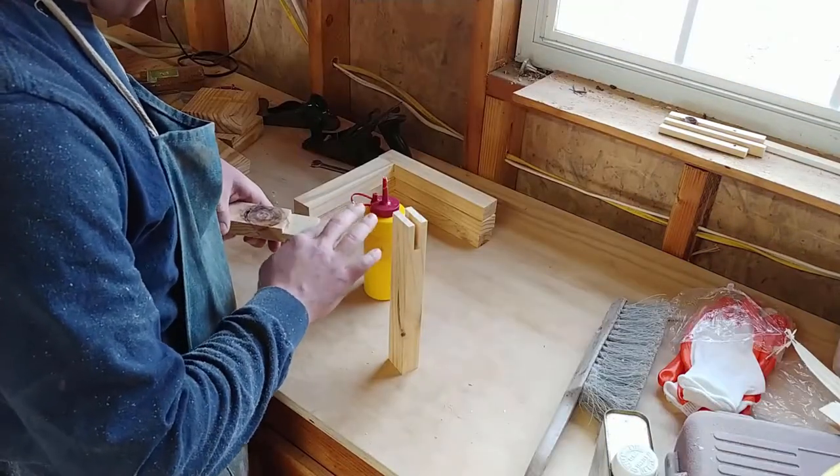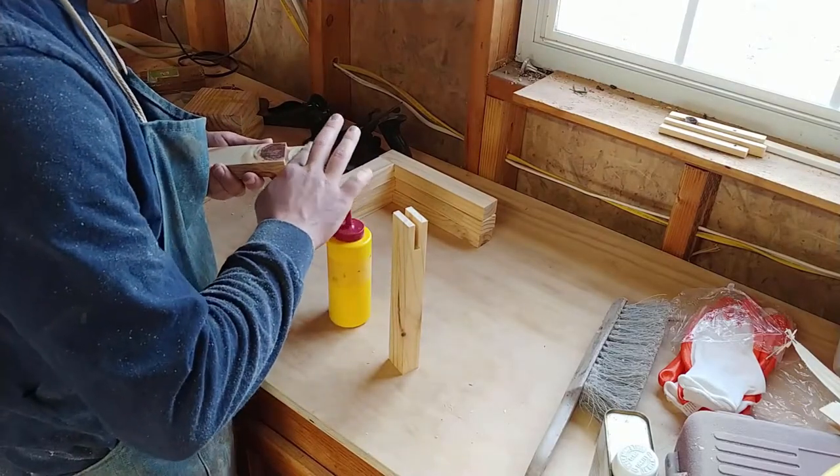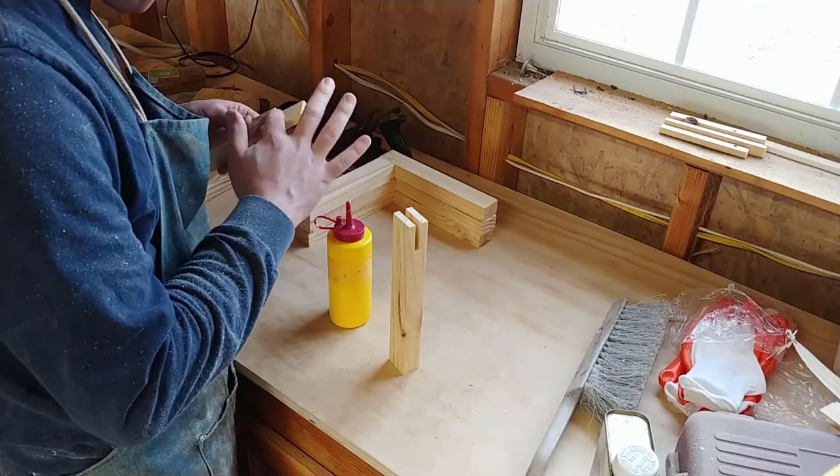Once I had all my joints cut, I went ahead and added some glue, fit them together until they fit nice, and made sure to square them up. Then once they were all ready I applied some clamps just to put a little pressure on them while they dried.